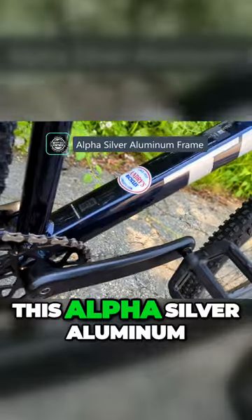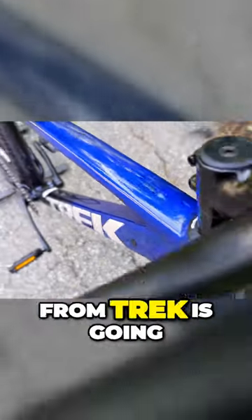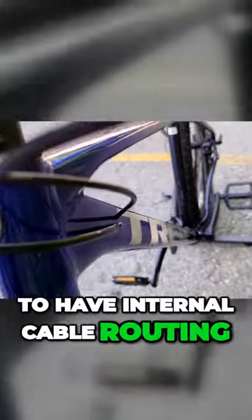Other cool mountain bike touches that I like about this: the frame — this alpha silver aluminum frame from Trek — is going to have internal cable routing.